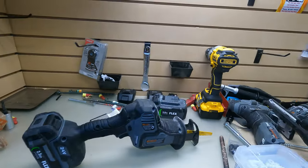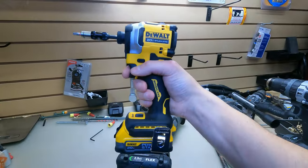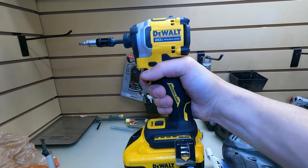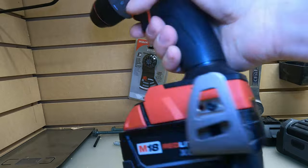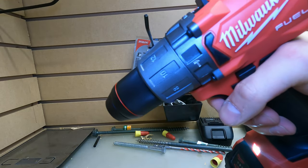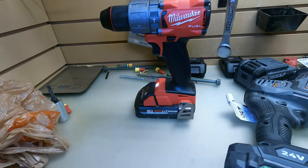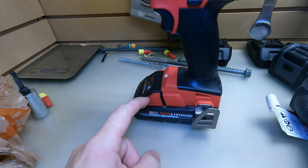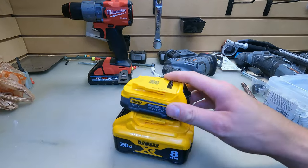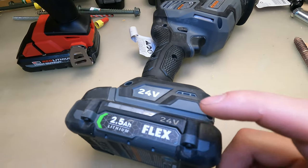Once the stack lithium comes out, it's really game over. You can see the difference — the Flex is at 1.7 amp hours here versus 8 amp hours with no high output, just standard packs, versus a high output pack. You can hear the difference between high output and standard batteries — two more amp hours difference, same voltage. Imagine what this saw is going to do with stack lithium, because we haven't even seen it yet.